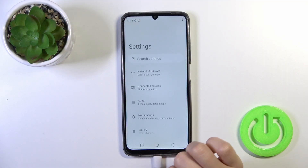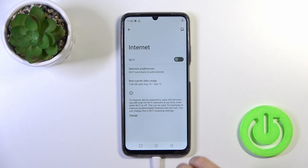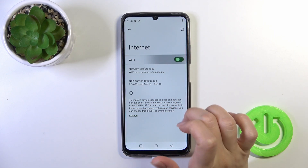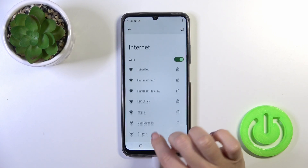So we should first open the Settings application, then tap on Network and Internet and tap on the Internet section. Here click the Wi-Fi switcher to activate the Wi-Fi option, and after that you'll see all of the available networks.